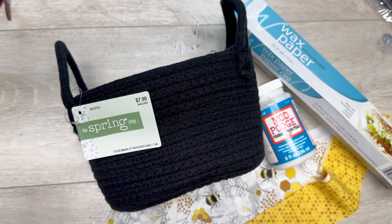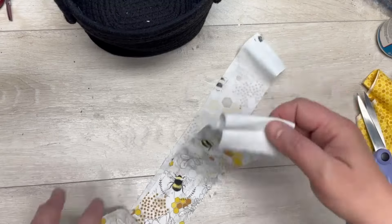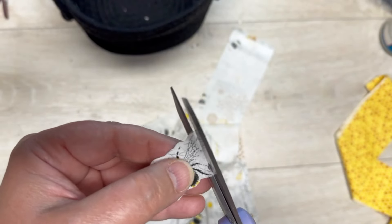Let's make this basket really pretty with some fabric bees! Hey everybody, it's Colette with Blessings Craft Therapy. I have this basket from Hobby Lobby and this fabric I got from Walmart — it's like a jelly roll.